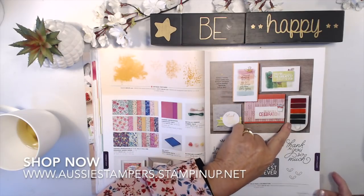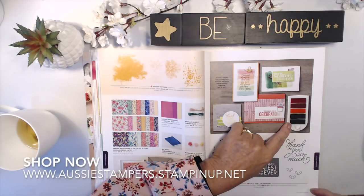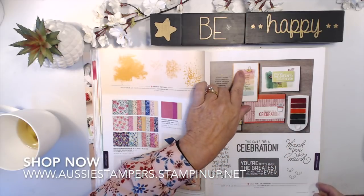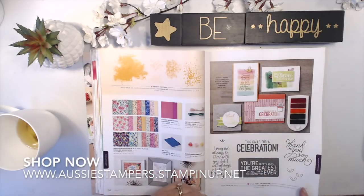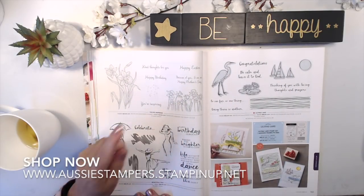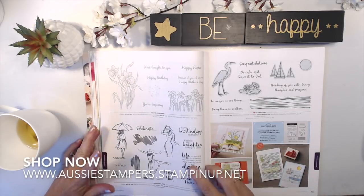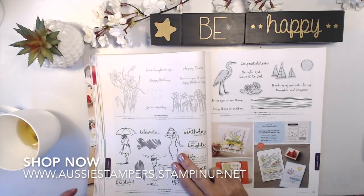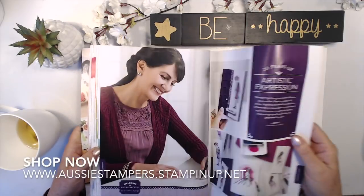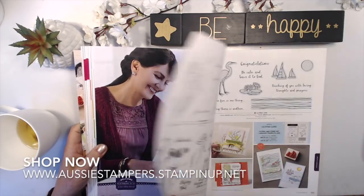There is an uninked spectrum pad here — an uninked ombre stamp pad — so you can create custom colors; these have been custom made on an uninked pad. Your Inspiring features daffodils. Beautiful You is a returning favorite — very similar to the stamp set shown earlier. I think having both together works well with the Wonderful Moments stamp set; very similar ideas and really lovely.